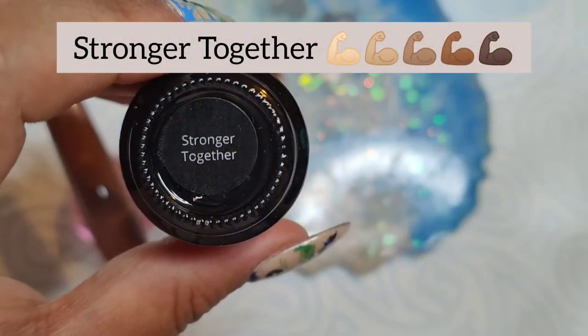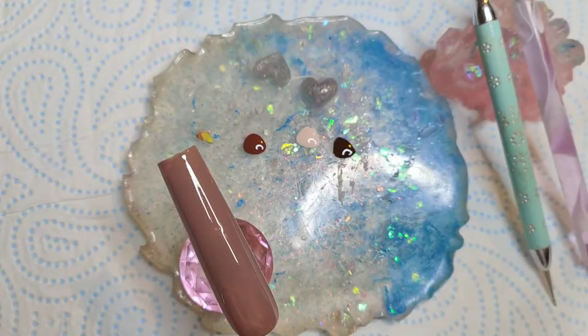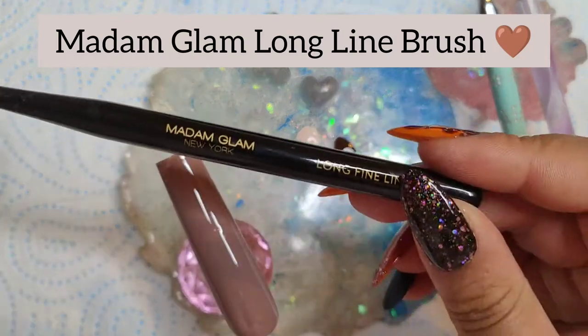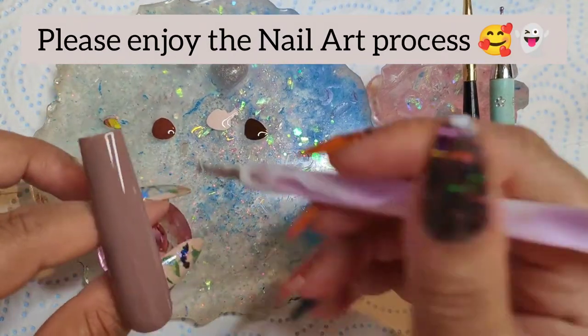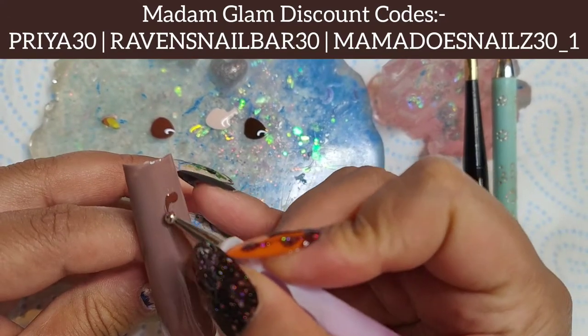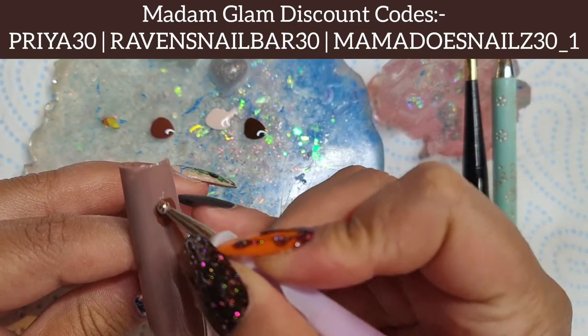If you need any practice hands or fingers, please go ahead and head over to Red Iguana and use my sister Envy's code Envy10 to save you some pennies when buying your hands and fingers. Alright, let's get into the video.